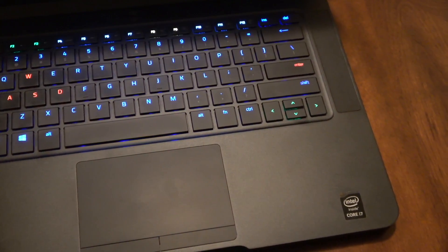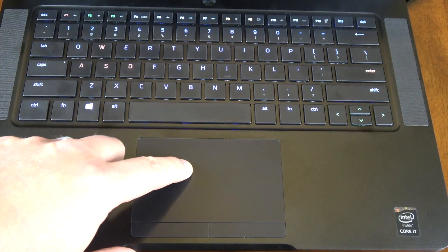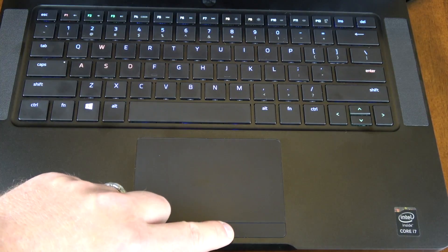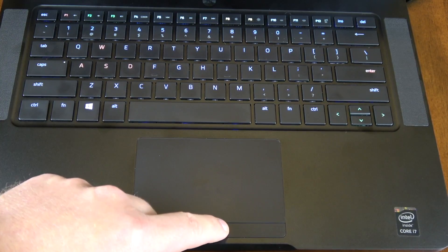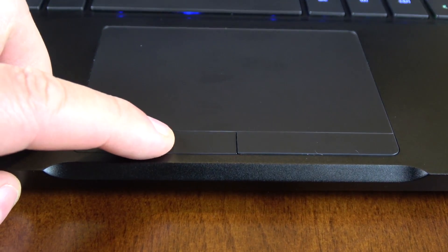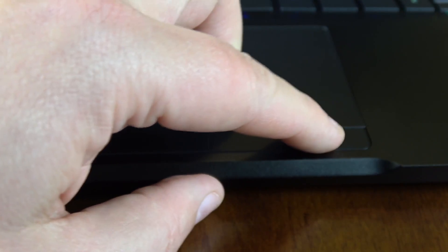Each individual key is lit up with an LED — there are supposed to be millions of colors you can set it to, and that's just a custom setup I have on there now. This is a glass trackpad so it doesn't spring at all. The trackpad is solid but you do have left and right mouse buttons with a good tactile, clicky feel.